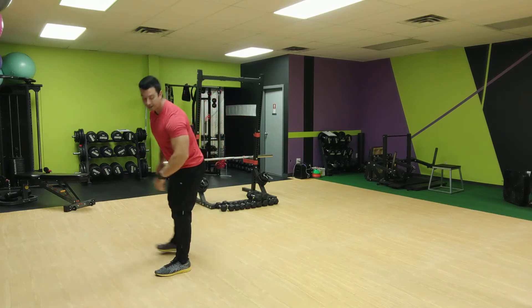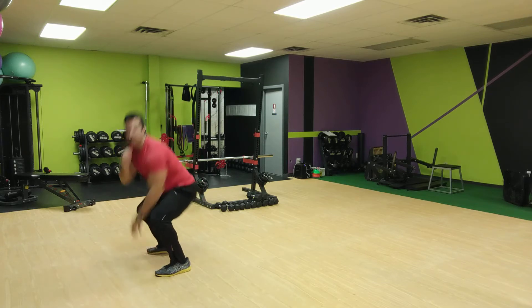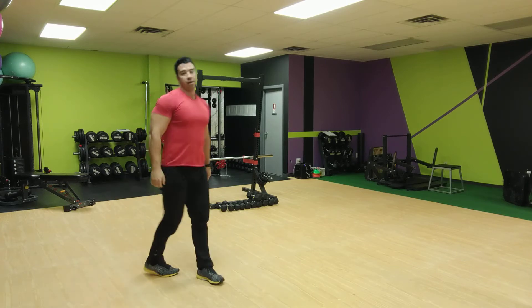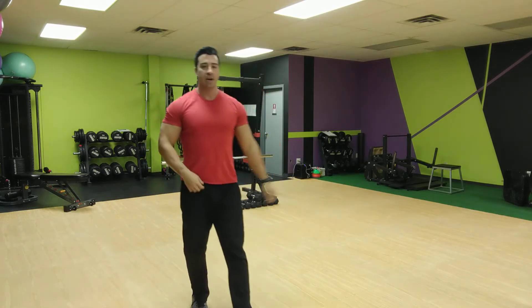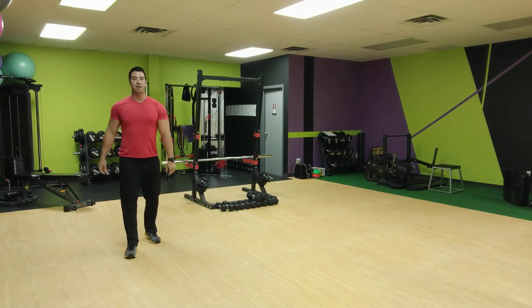Ready, set, and go for it. Down — one, two, three, turn. One, two, three, turn. Go for that 180 turn. If you can't quite make 180, do a 90 degree turn. If you can't jump, you can pivot.